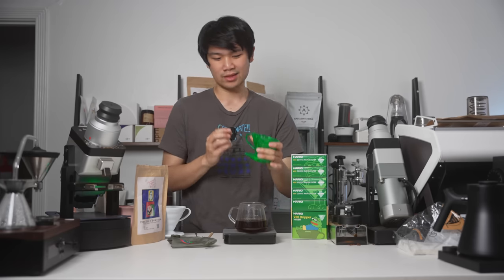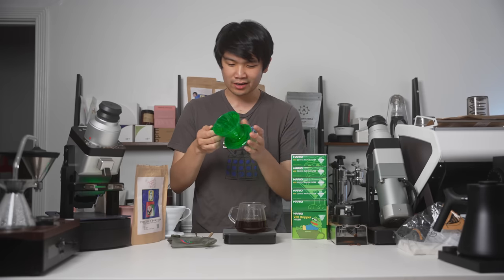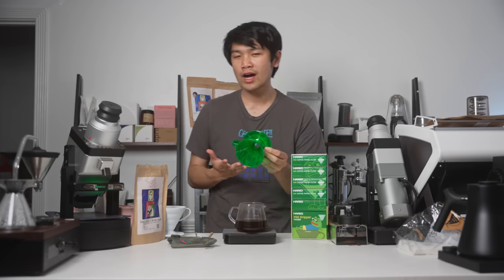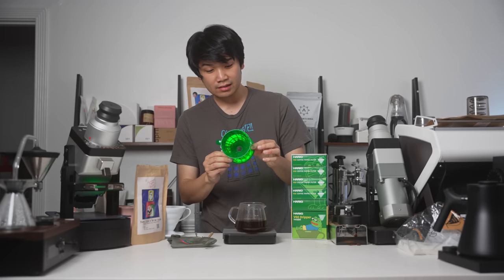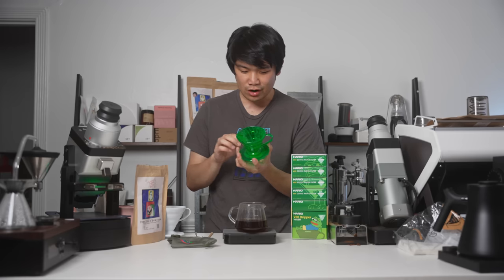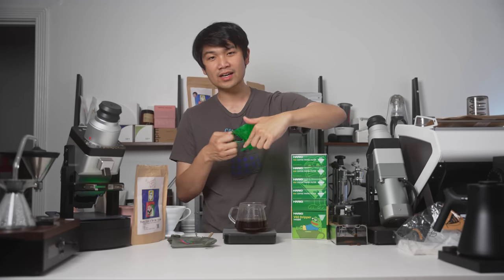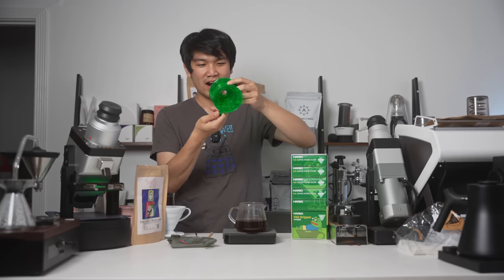If I were to nitpick about this, I kind of wish there was a Pepe somewhere on here. We get it — it's the Pepe the Frog color — but there's no Pepe on here. It says 'Hario O1,' but there's no frog anywhere. Maybe a Pepe on here or on the base somewhere would be cool.